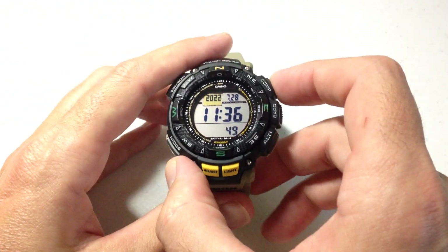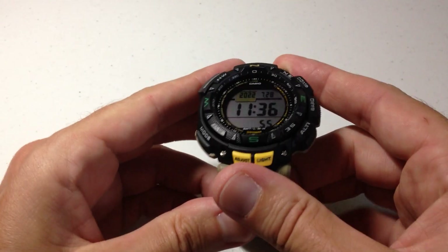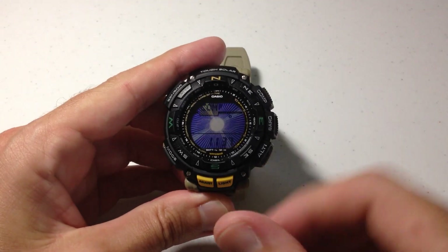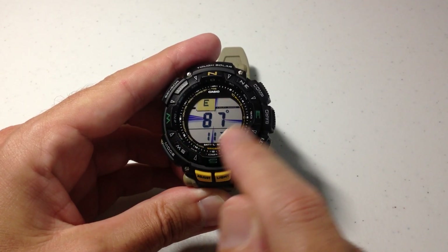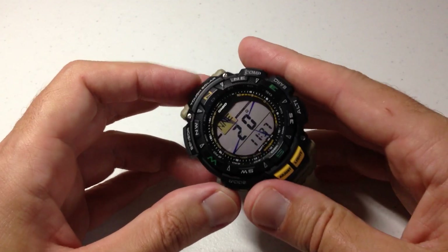So I'm going to go ahead and press the compass and we're going to take a reading. Now in most cases if you're really wanting to take a reading, you would want to lay the watch flat, or if it's on your wrist, you would want it in the same direction as the horizon. It automatically starts taking our compass reading. You can see that this line over here is thicker than the other lines — so as I start moving, that is my north indicator. That will always point north.